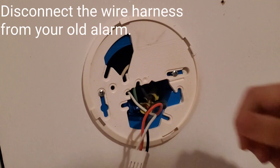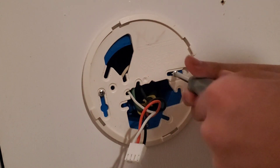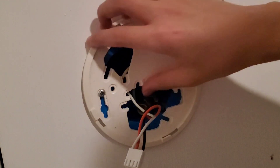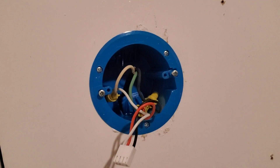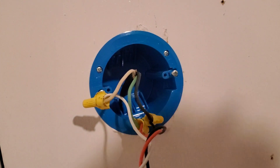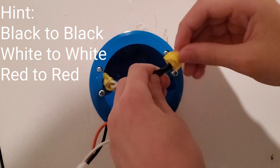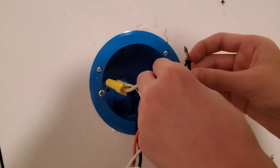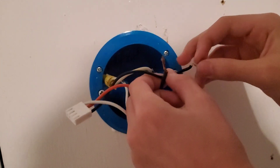You want to disconnect your wire. Then you want to unscrew the back plate — just turn it counterclockwise. Mounting base is off. Then you want to untwist the wires from each of the corresponding wires. Just unscrew and unthread these wires together, then take them off.